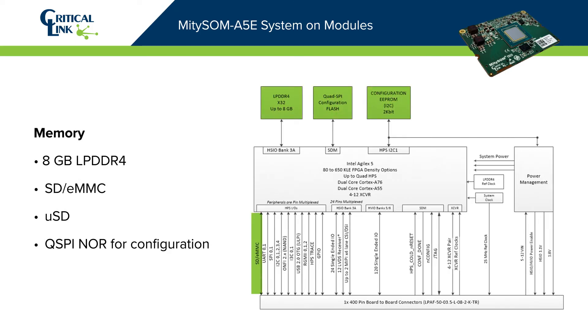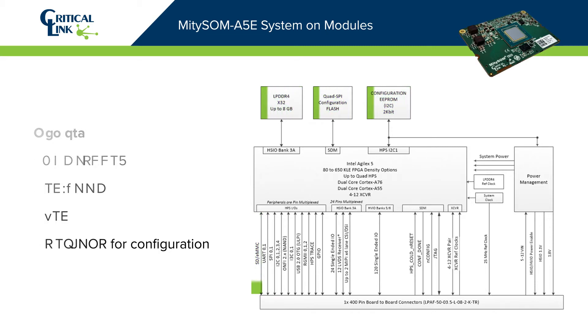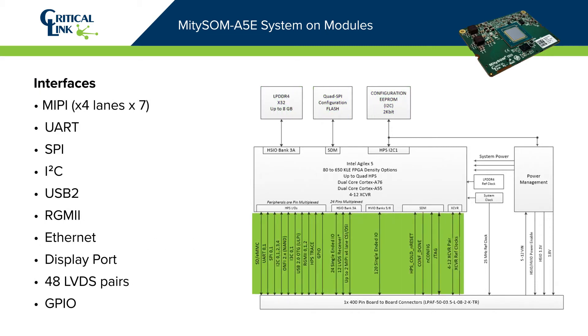The SOM offers a rich set of user interfaces and security features, plus 120 user FPGA HVIO pins, 24 FPGA HSIO pins, and up to 12 serial transceivers at 28.1 or 17.16 Gbps.